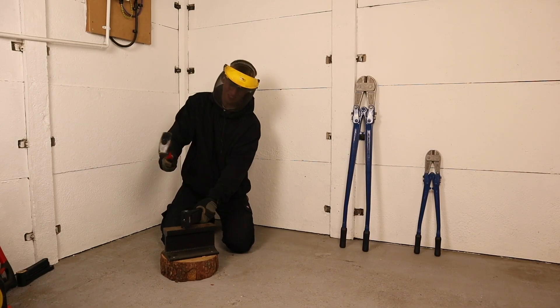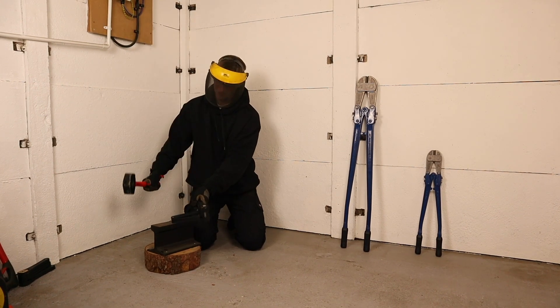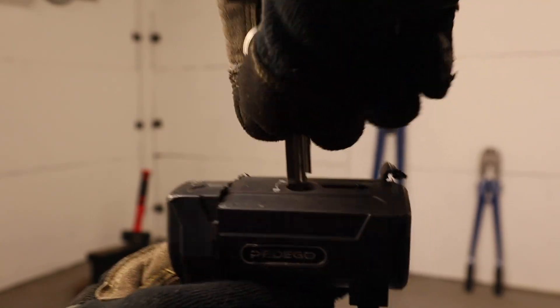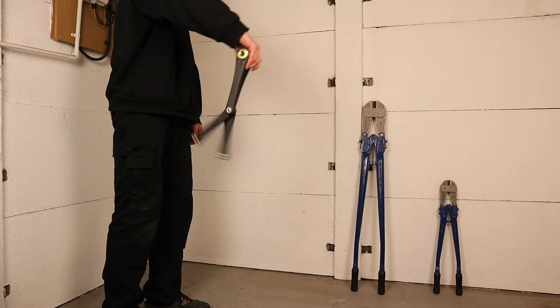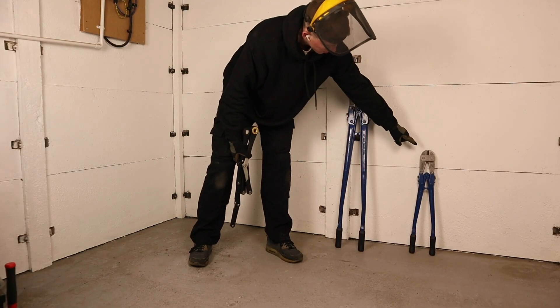The Pedego took 10 solid hits and performed fairly well, with some damage to its outer housing, but the locking mechanism still worked fine. I do note that this lock flops open super easily every time you try to unlock it, which is how this lock performs out of the box. It's also pretty loud and squeaky to operate compared to the Elite, but a great performance from the Pedego so far — now for some more realistic testing.